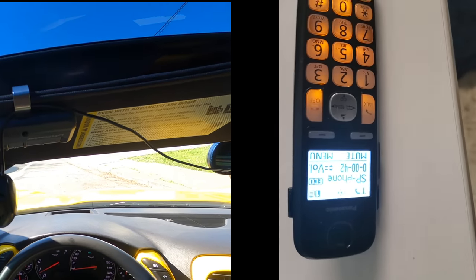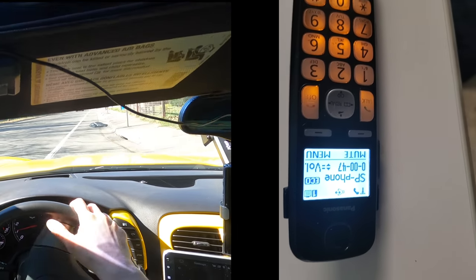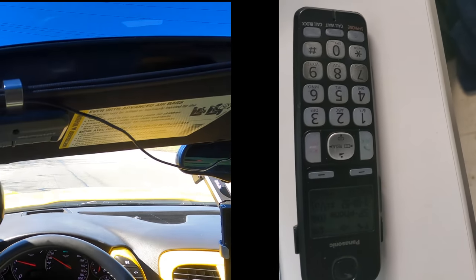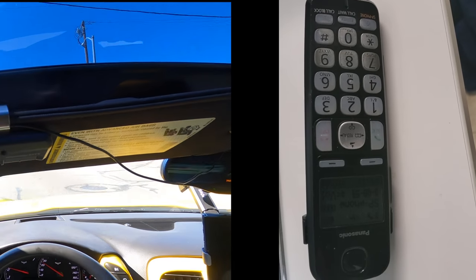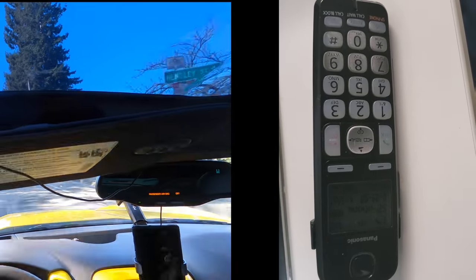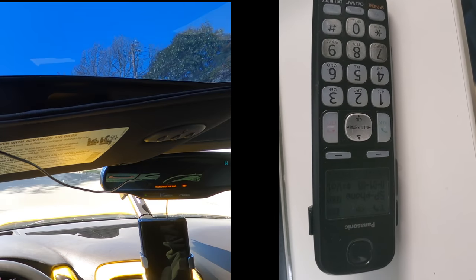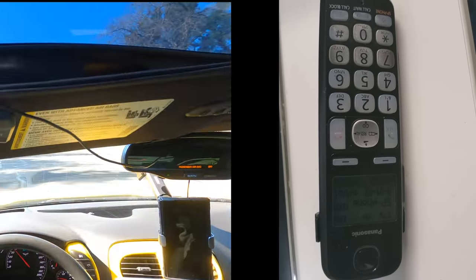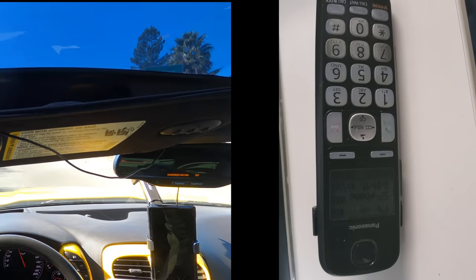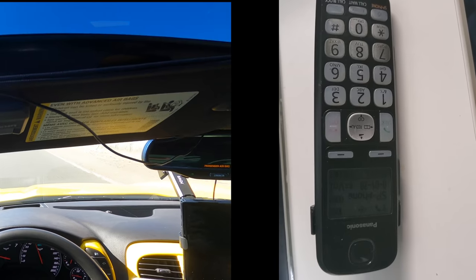Okay, so I'm right now at a dead stop — how does it sound at a dead stop? Sounds pretty good; I can still hear a little bit of static but that could just be this phone speaker. Okay, I'm going to start driving — I'm really close to the highway entrance. Yeah, it got real staticky at about 20 miles an hour. When you started to drive, it gets really staticky.